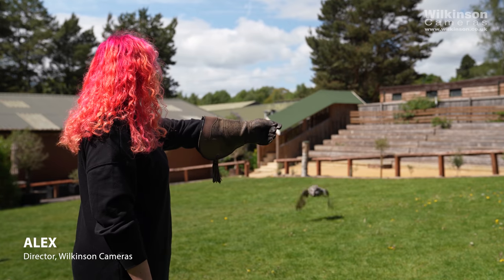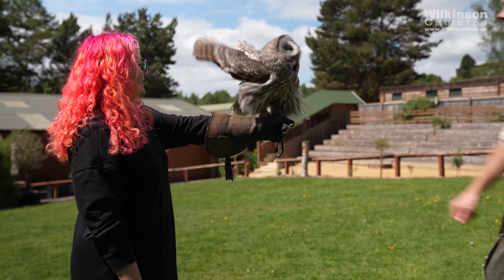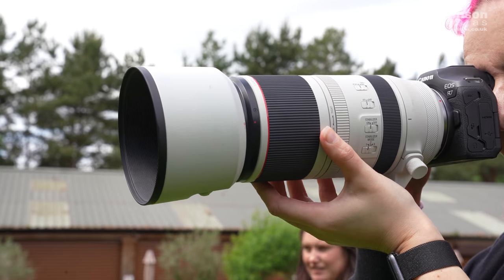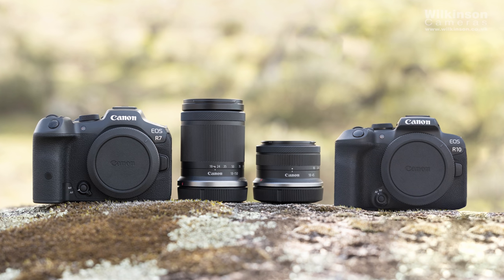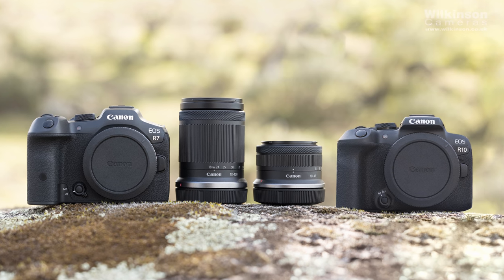Hi, I'm Alex from Wilkinson Cameras and today we're at Cheshire Falconry in Northwich for a very exciting video with Canon where we take a look at the brand new Canon EOS R7 and EOS R10 crop sensor mirrorless cameras. These are the latest additions to the Canon EOS R range and the first APS-C sensor cameras in the R series. They're small, lightweight and affordable entries into Canon's EOS R system, but don't let the words 'crop sensor' and 'affordable' fool you — these are packed full of features.